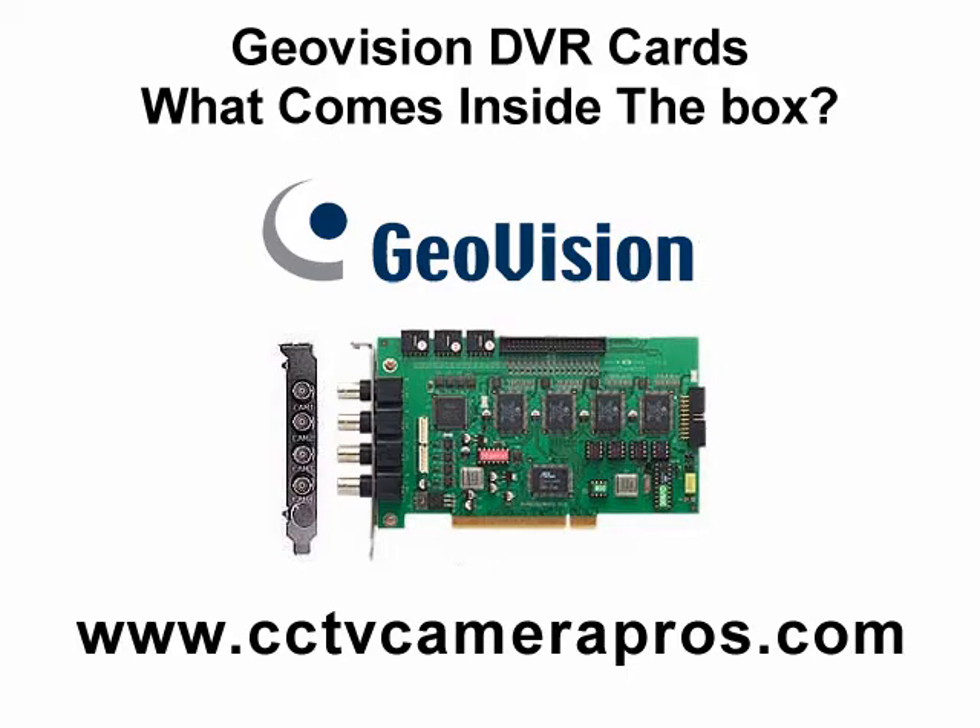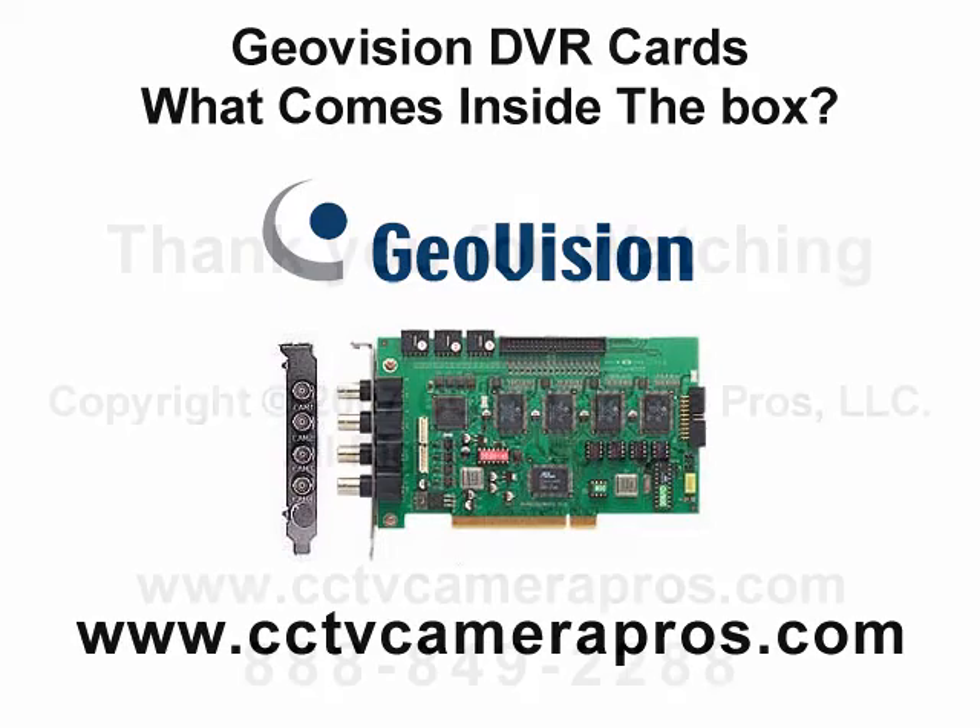If you have any questions, please visit our website at www.cctvcamerapros.com or call us at 849-2288. Thank you for watching.